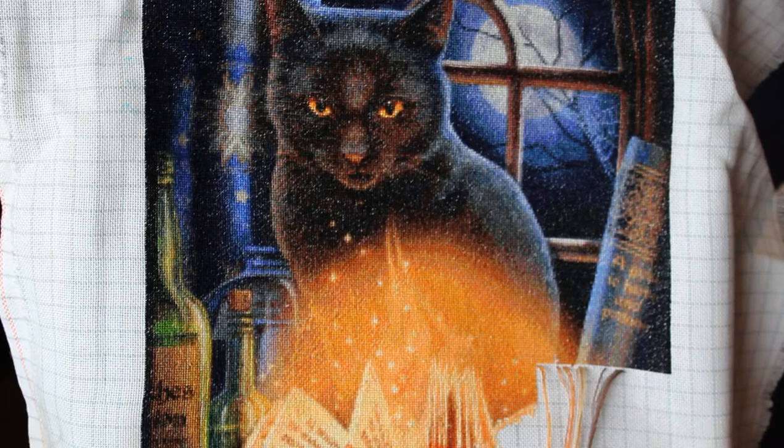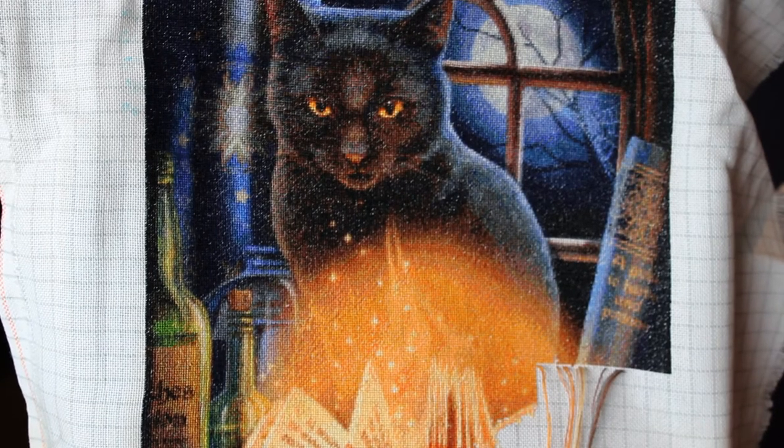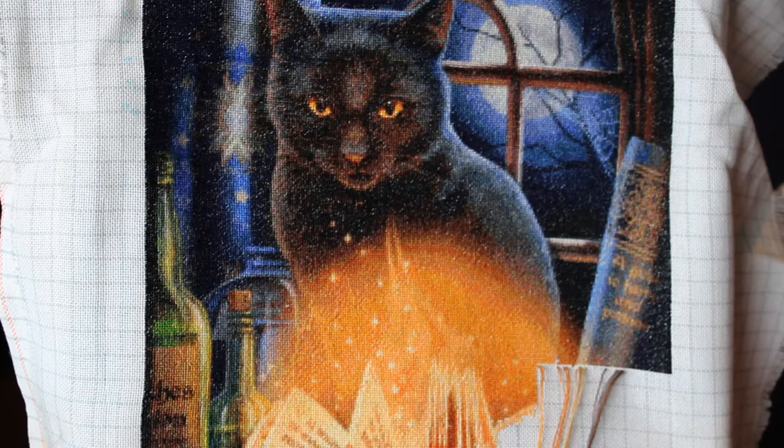It's from Heaven and Earth Designs — there's a website called heavenandearthdesigns.com where they've got some really beautiful cross stitch patterns for download. They do come in different sizes. This one is a mini, but there are all different types of variations you can have in these cross stitch patterns.